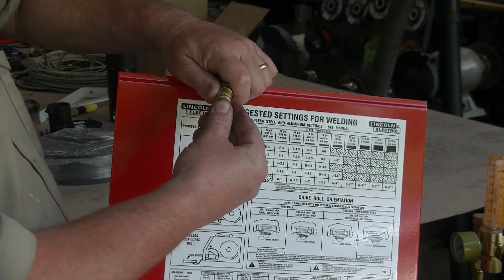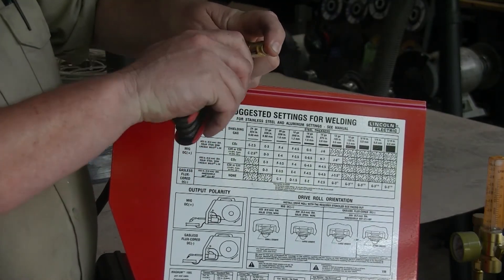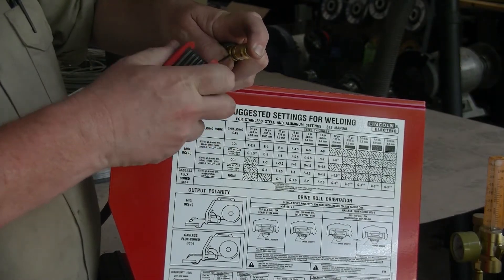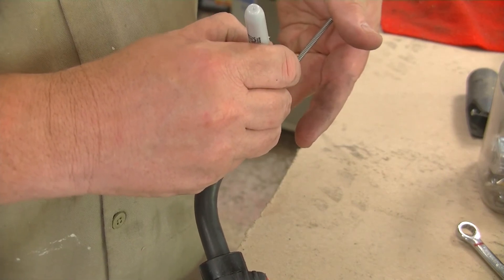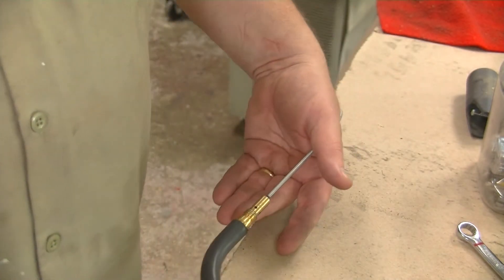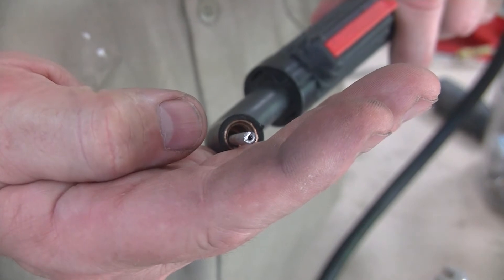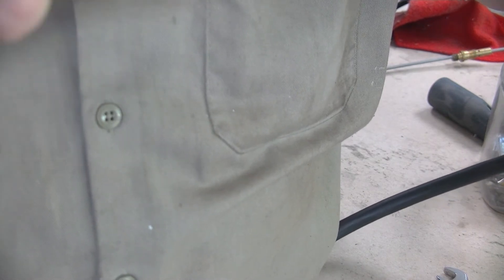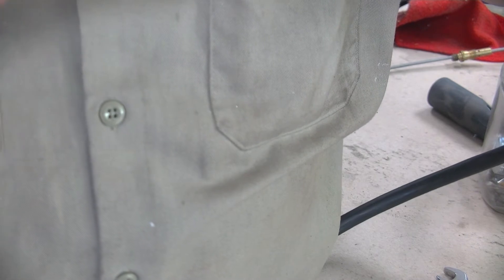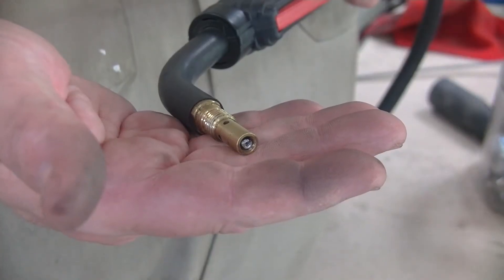Once your liner is pushed all the way through and you have seated the end of it onto the machine end of that cable, mark it — that's where you're going to make the cut. The manual gives you a measurement and tells you to do it with the gas diffuser off. I simply used a cutoff wheel to cut the end to length. Make sure you go in there with a file — I used a diamond file — to ensure you don't have any burrs, because you don't want anything getting caught on the end causing drag. When the gas diffuser goes back on, they should be pretty much flush right there.